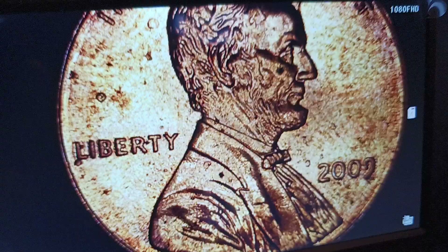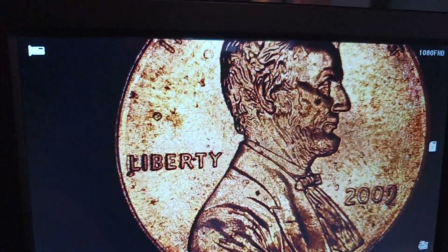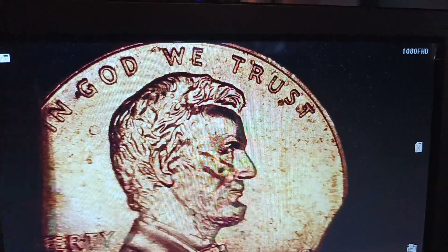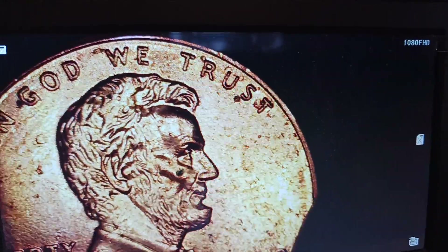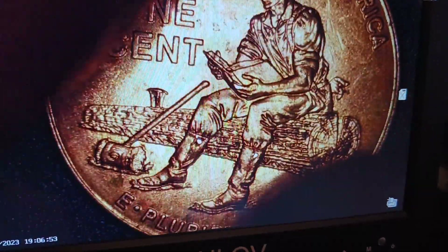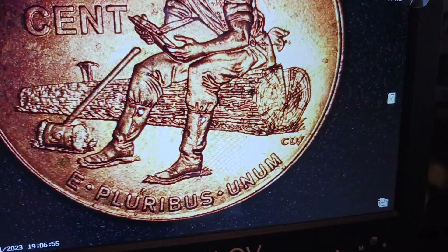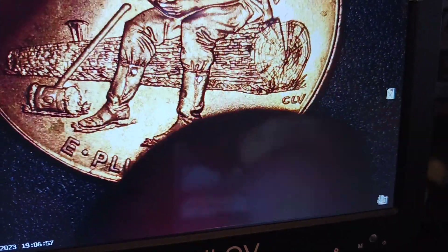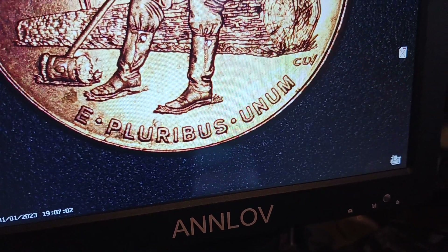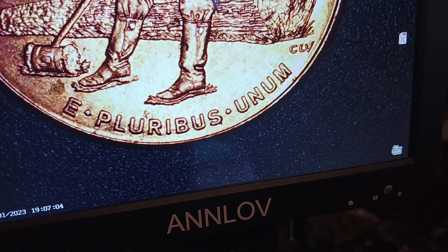You can see the ring kind of goes to the top up here, there's a little bit of doubling up on the 'We Trust.' But let me show you the coolest part right here — see the E Pluribus Unum and look at the little dot, like a little dot right between the letters.